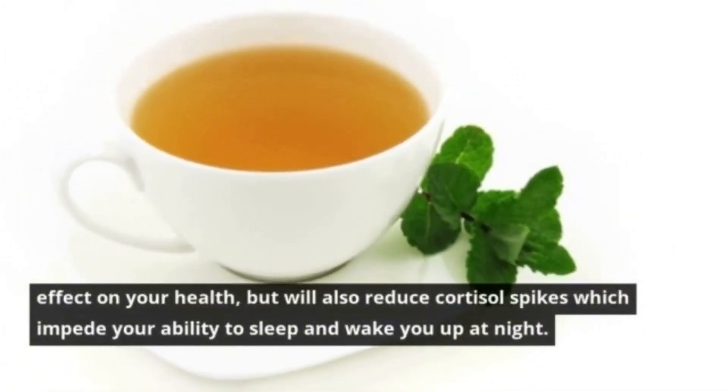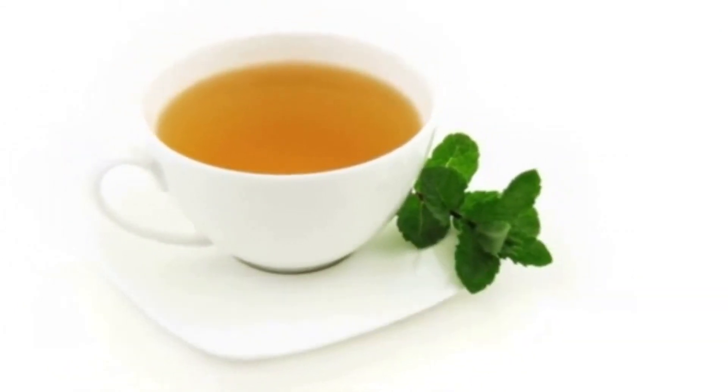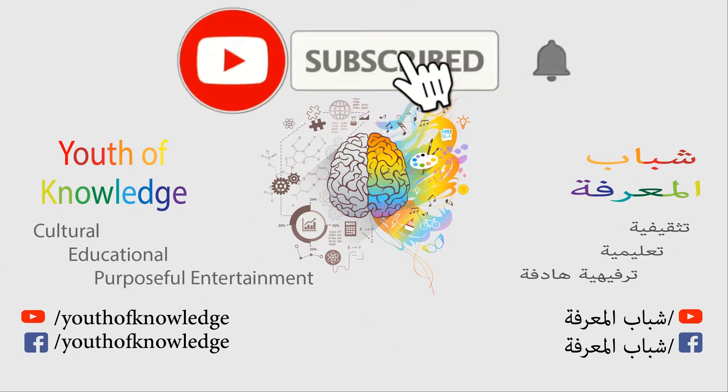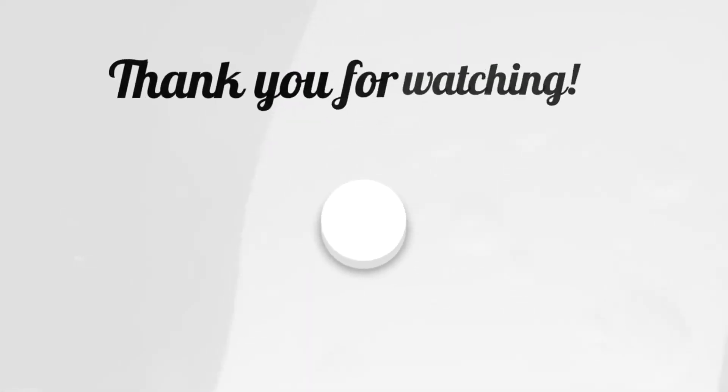These ingredients will not only have a great effect on your health, but will also reduce cortisol spikes which impede your ability to sleep and wake you up at night. Don't forget to subscribe to the Youth of Knowledge channel if you haven't already. Like and share the video with your friends. Thanks for watching.